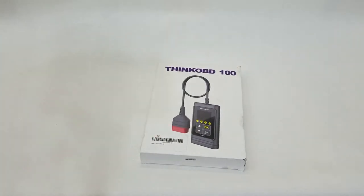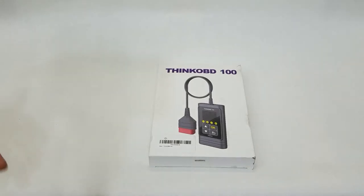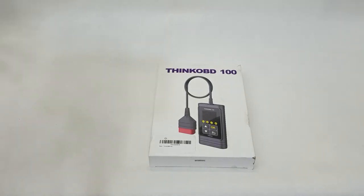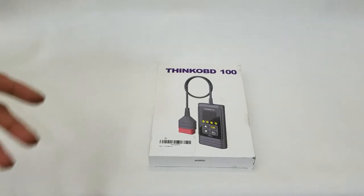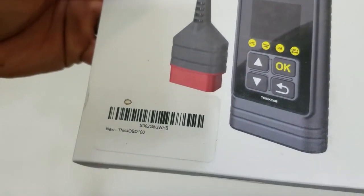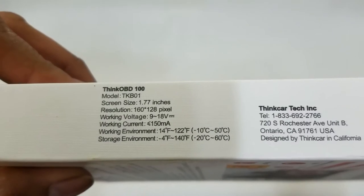What's up people, Manor here coming to you with a video. This time we are going to be looking at an OBD tool that is a must-have for any car enthusiast, and it also makes for a great Christmas, Thanksgiving, and even a Diwali gift. This is the product UPC code and these are the model specifications.